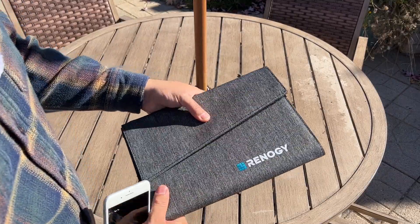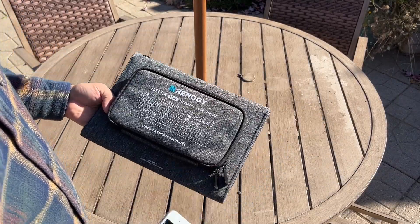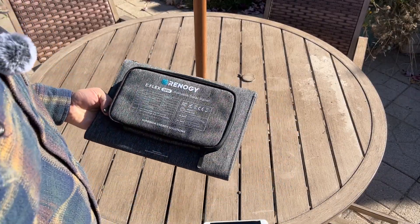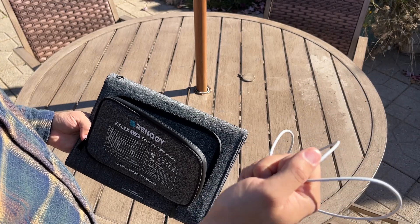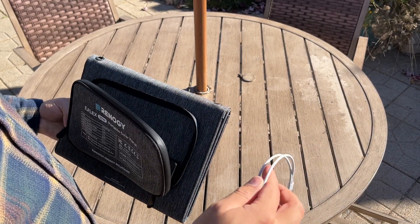The panel actually comes in this nice velcro enclosure and it has this nice pouch on the back. It came with some carabiners, a USB-C cable, and I also threw in a USB-C to Lightning adapter for testing.